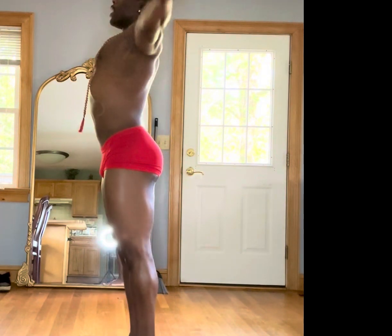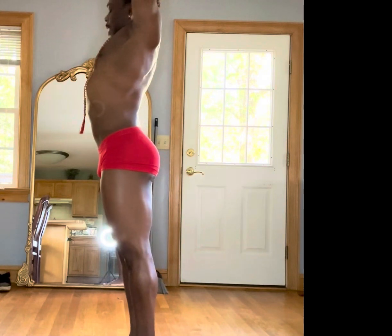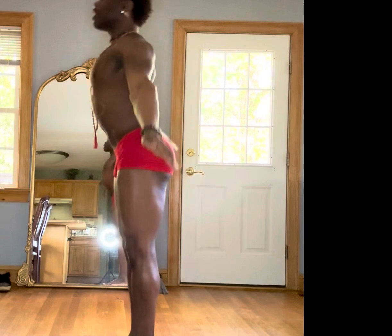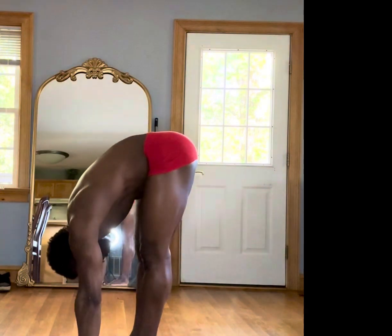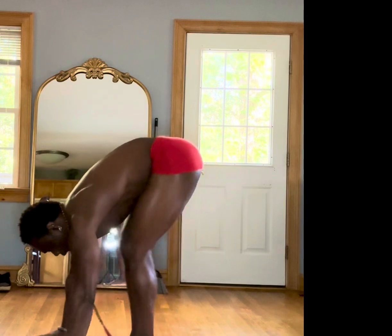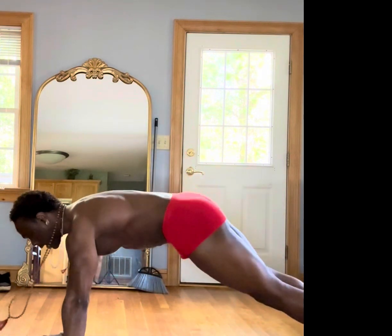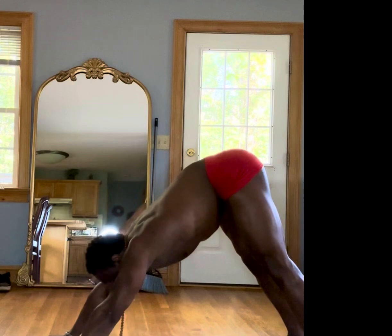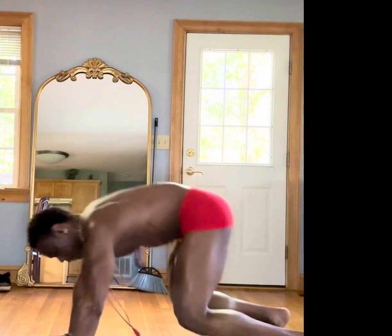Let's do that two more times. So we're going to inhale, bringing it up, plugging the fingertips into the sky. Exhale, diving back — we're going to open up those arms. Inhale into our chest lift. Exhale, palms to the floor, stepping back into that high plank, bringing it down. Elbows squeezing your sides into that up dog. We're going to roll into that down dog. Look forward. Let's float the feet forward this time.